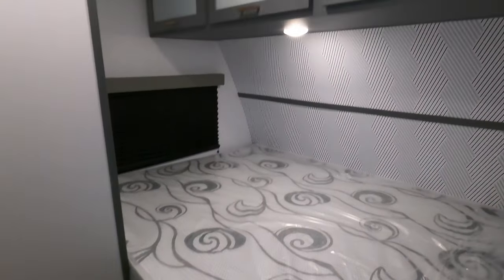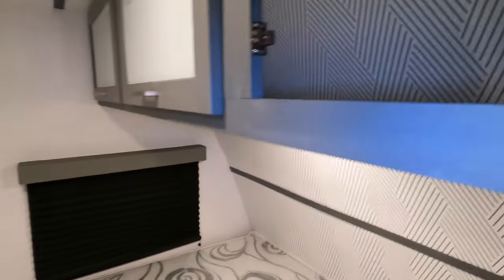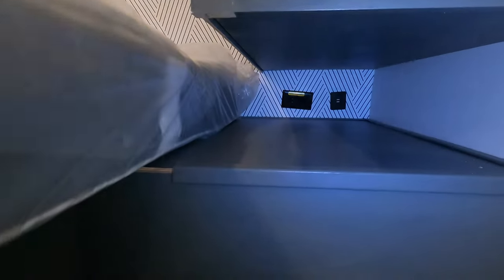Here's your fixed bed, which has storage not only to the side but also above. There's a big window right there for when you're getting out of bed in the morning, and outlets hidden down there for charging your devices.